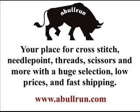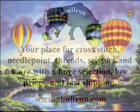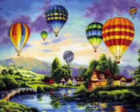Hello everybody, this is Drew from www.ablerun.com. Today we're going to feature the Counted Cross Stitch Kit Balloon Glow. This kit is from Dimensions and is part of their gold collection.